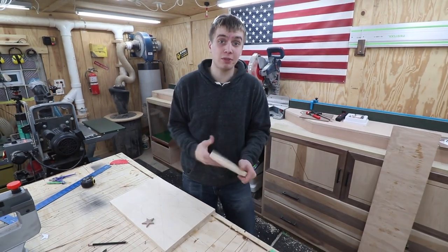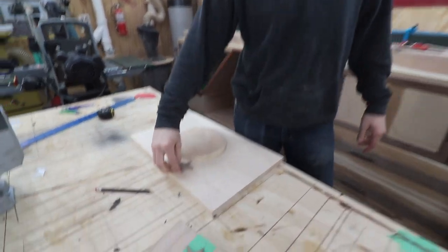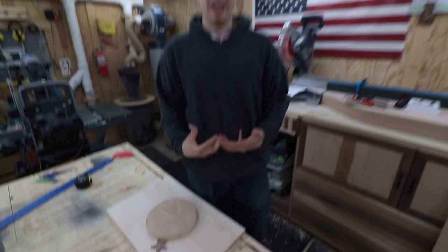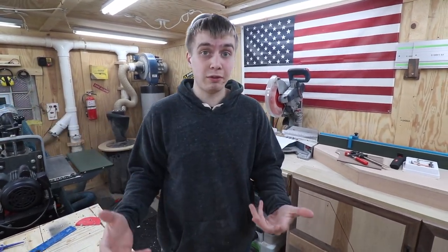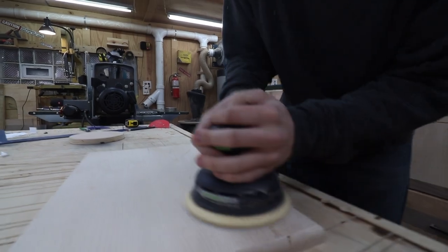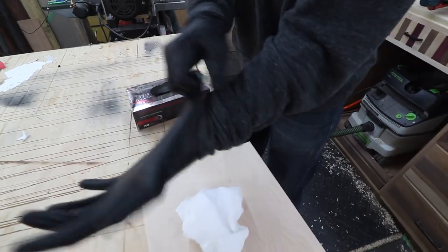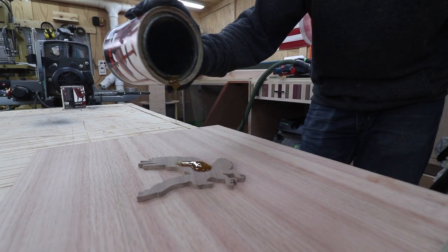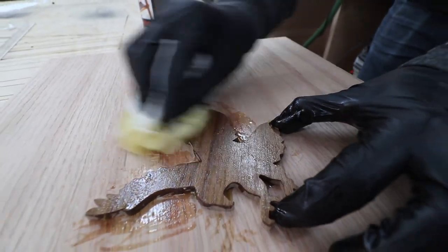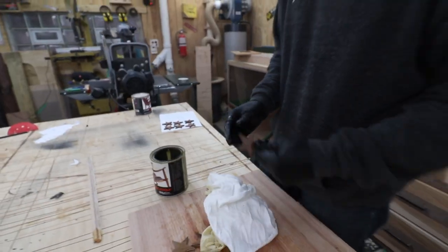We just finished up cutting this panel out on the table saw, and the problem is we can't really do pencil layout, so what I had to do is cut out a circle so we can use it to shoot all the stars on. The circle's going to go right on top of that circle, and then the stars go there. We'll finish the stars and shoot them on. Then we're going to take that panel over to the router table and do a roundover around the entire perimeter to make it look really nice, and then we'll shoot on that bald eagle.